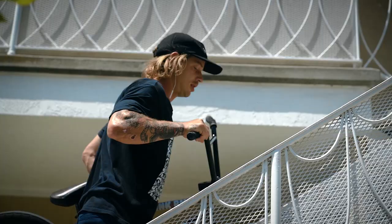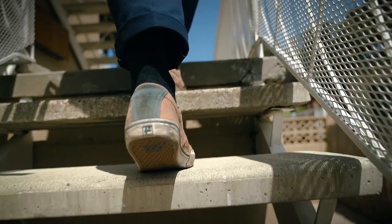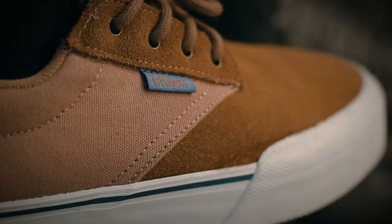What I like most about the shoe is just the way the toe cap looks, and also the classic diamond-shaped sole is perfect for the pedals. I really like the contrast of the suede toe cap and the canvas back.